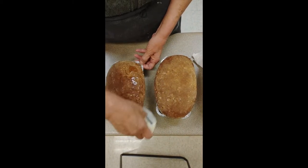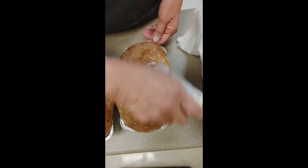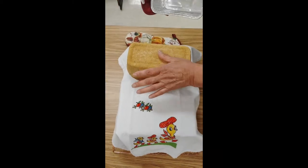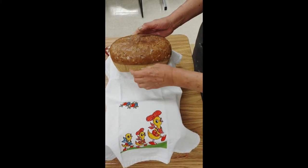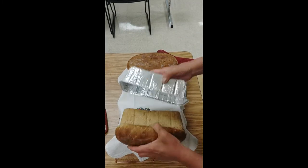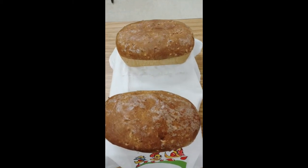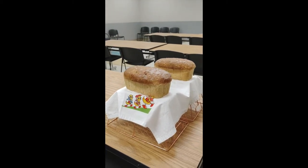Rub a stick of butter on top while they're still hot — this makes a much better-looking product, gives the loaf a nice shine, and adds to the flavor. The loaves will look dull before the butter and shiny after. Turn them out to cool on a rack. From the recipe using two cups of sprouted wheat berries, we got two loaves of bread — and that's what they look like when finished.